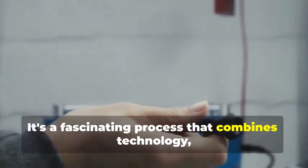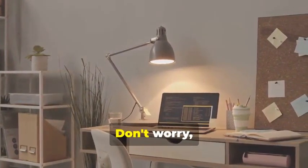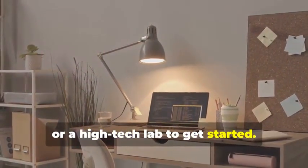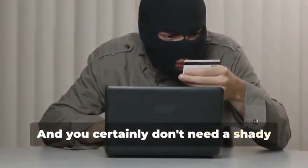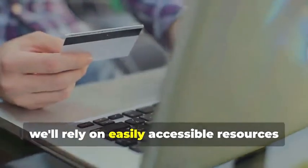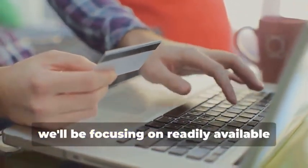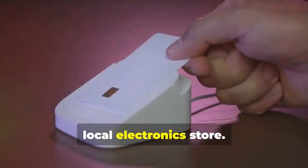Ready to assemble your very own hypothetical card cloning kit? It's a fascinating process that combines technology, curiosity, and a bit of creativity. You won't need a secret underground lair or a high-tech lab to get started — a simple home office setup will do just fine. And you certainly don't need a shady contact named 'the hacker.' Instead, we'll rely on easily accessible resources and tools, focusing on readily available tools you can find online or at your local electronics store.